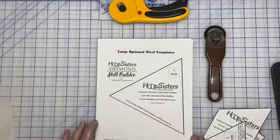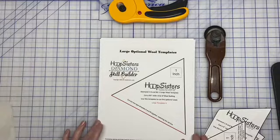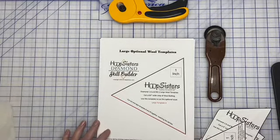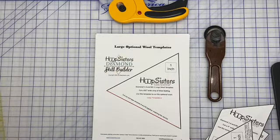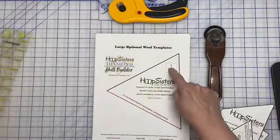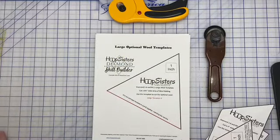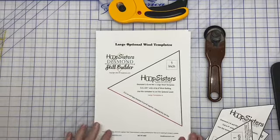If you do use wool in your blocks, you're going to need your optional wool templates. This is our optional wool template document, which you will find in your files on your USB. I have it all printed out here. The first thing to note is this little one-inch box — you're going to want to print these templates up if you're going to be using the optional wool, and the first thing you'll want to do is measure that box and make sure it's one inch, which will then ensure that your templates are the right size.